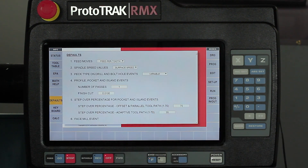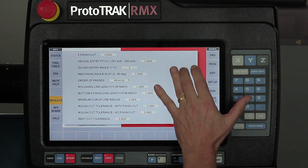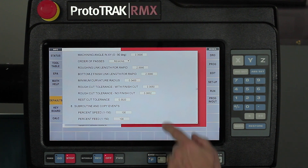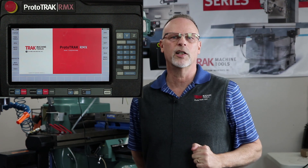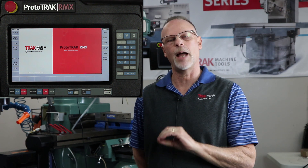The defaults button is also a big one with the RMX. It lets you set up the way you like to machine — things like whether you want to work in surface footage and inches per tooth versus RPM and inches per minute, peck cycle preferences for drilling, step-overs in pockets, tool path type, and whether your tool offset is normally left or right. When you fill in this information and go to program mode, it automatically populates answers from your defaults. You can still change settings for a specific event, but for the most part it sets up for the way you like to machine.